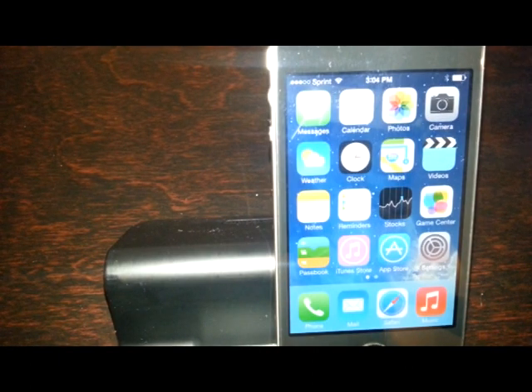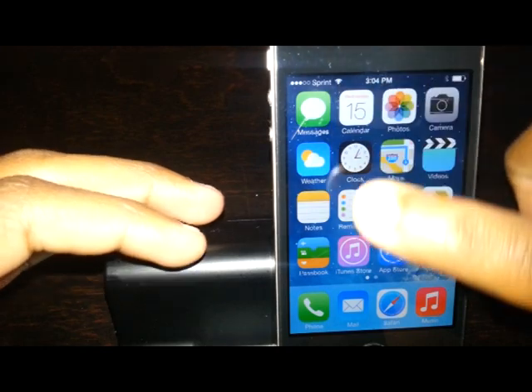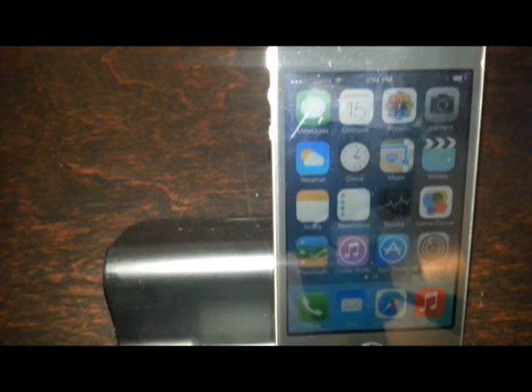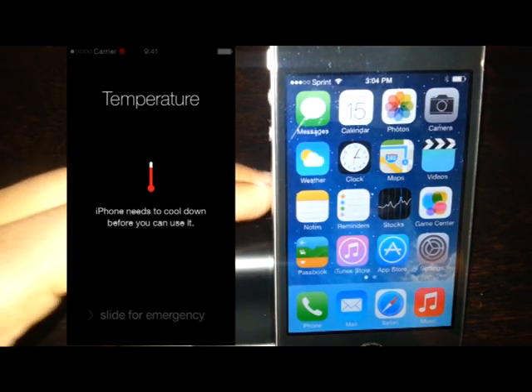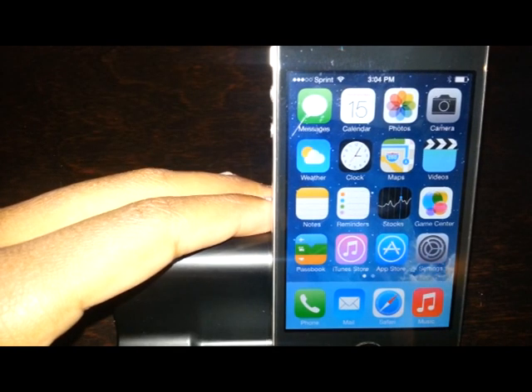So without further ado, let's get into it. The first thing you have to do is get a hairdryer or some kind of heat lamp and hold it directly over the phone, going up and down like this for about 10 minutes. After about 10 minutes, a warning will pop up saying the iPhone is overheating and you'll only be allowed to do emergency calls. After that, turn the phone off and get some kind of plastic container or surface to put your phone on.